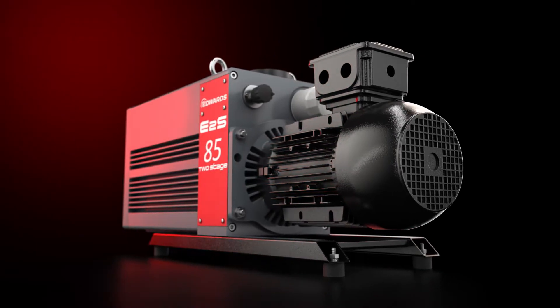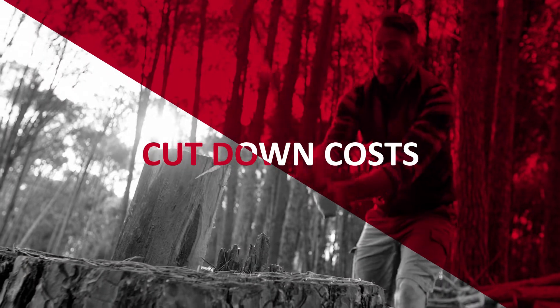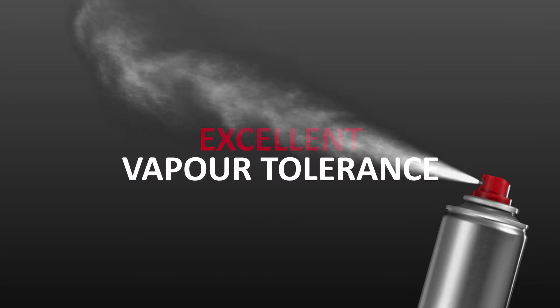In these kinds of less demanding processes, the performance of the E2S will embarrass expensive premium pumps. That's right — you'll cut down your costs, but you'll still get the performance you need. Take the way it handles vapours, for instance.